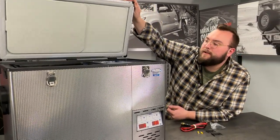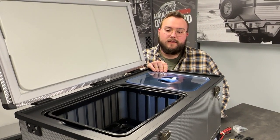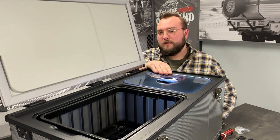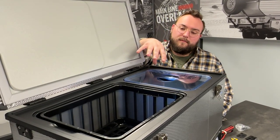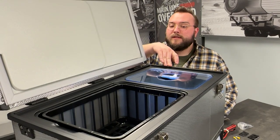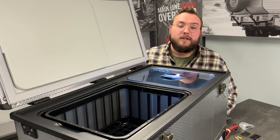With those latches undone we'll pop this open. You can see there's nice thick insulation in the lid as well as all around all four sides. This is the 50 liter model, which is one of their dual control units. These fridges are available in single control or dual control. The single control has one big fridge compartment, while the dual control has separated compartments so you can run one at a different temperature than the other. Most people will run one as a freezer and one as a fridge, or you can run the whole thing as a fridge.